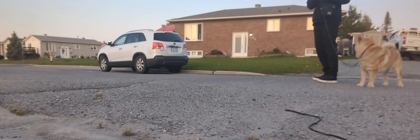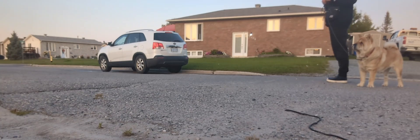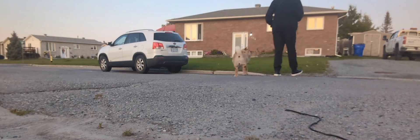Buttercup! Okay guys, so this is Buttercup starting to learn a down in motion, so I'm just gonna get her into a heel. Hey, Buttercup, pay attention. Hi baby, hello, it's Buttercup, let's go.